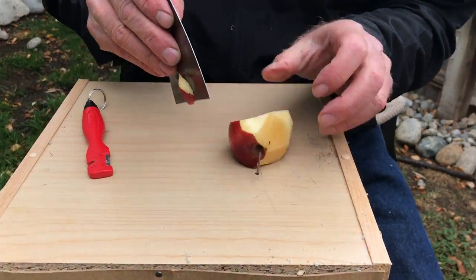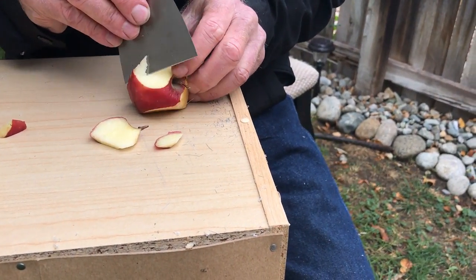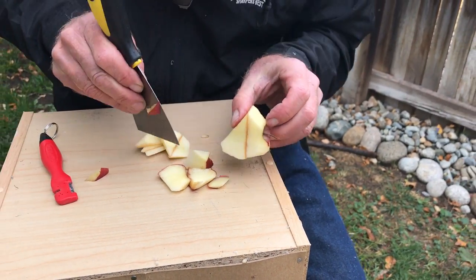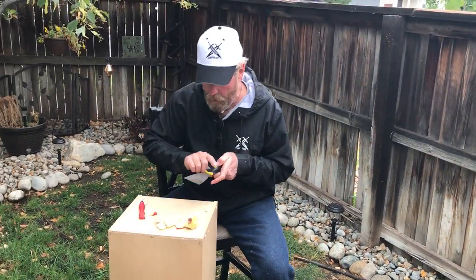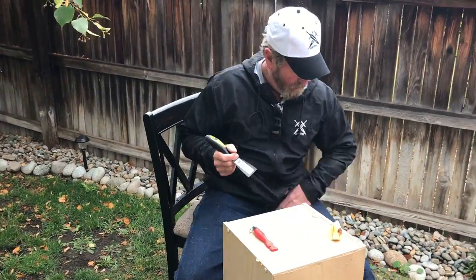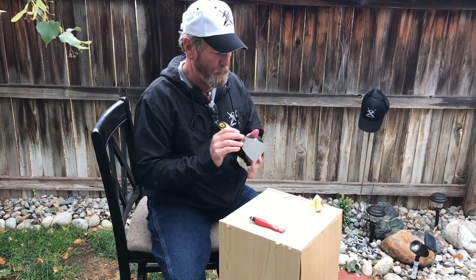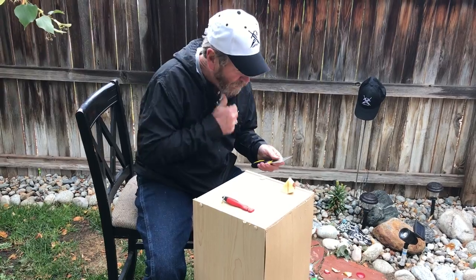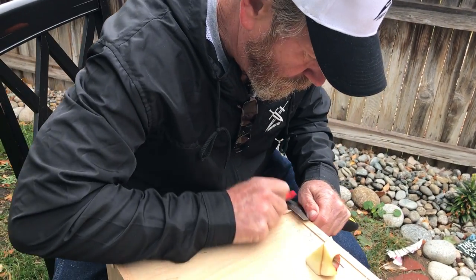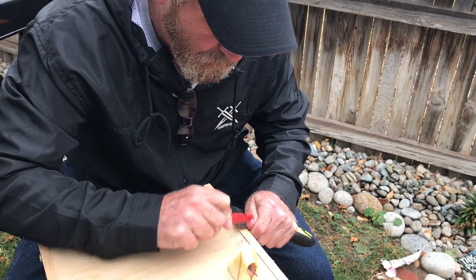It bites, but it does bite — not quite like I want it to yet. Got to make it just a little thinner, more like a knife blade. Right now it's kind of thick.